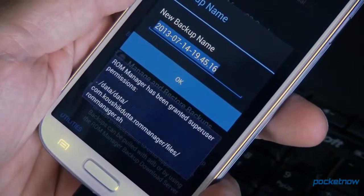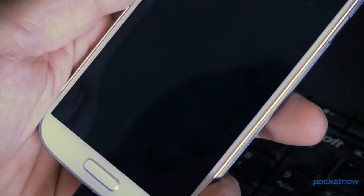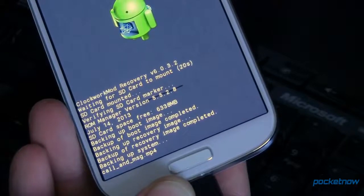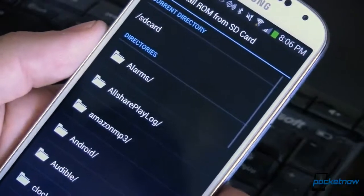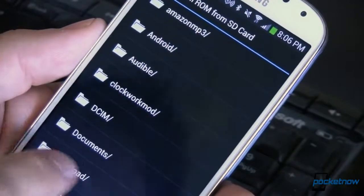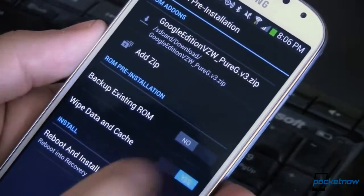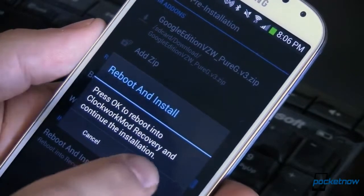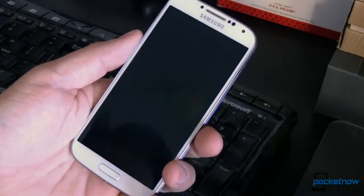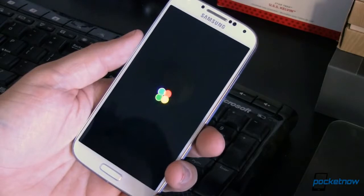Open ROM Manager and back up your current ROM — that step is going to take about 10 minutes, but if you ever want to go back to the ROM you had before, it's a necessary step. Once that backup is complete and you're back in Android, go back to ROM Manager. This time select Install ROM from SD card, navigate to the directory where you put the ROM, select it, and follow the prompts. The ROM will be flashed and the necessary caches will be cleared, after which your phone is going to reboot. That reboot is going to take quite a bit of time, so be patient. But as soon as it boots up, you'll be experiencing Android the way Google intended it.